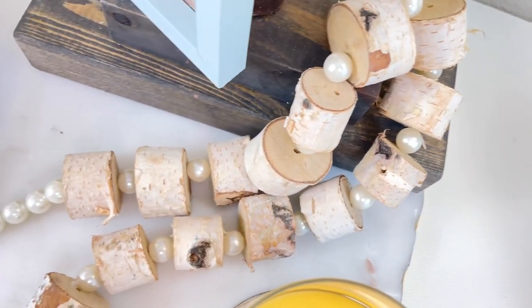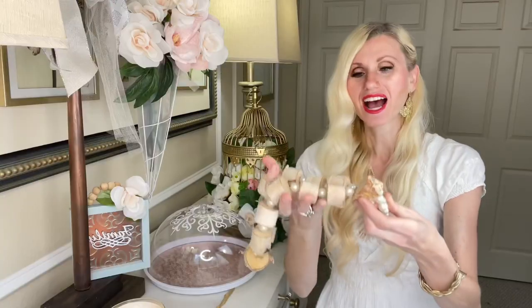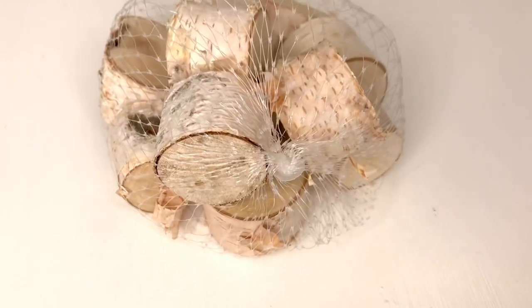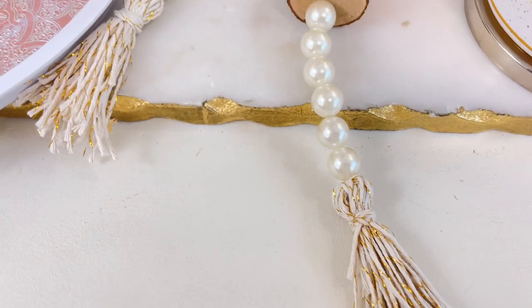Because the theme today is farmhouse, I wanted to make something a little more rustic than I usually do. So I made this wood sliced tassel garland. I got the wood slices at the Dollar Tree, some Dollar Tree pearls, and some twine tassels at the bottom.